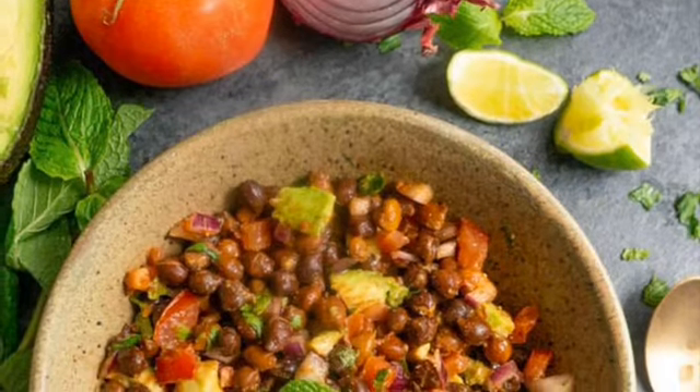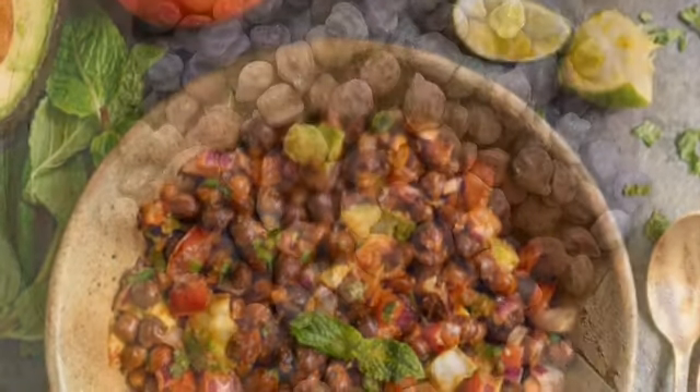Hello everyone, today I'm going to make a chickpea salad which I love so much. It is a very healthy salad which is very good for your hair — it contains a lot of iron and it's fresh. I hope you all like it. Just want to say: eat fresh vegetables and fresh fruits as much as you can. Always enjoy fresh and home-cooked food. Enjoy the video!